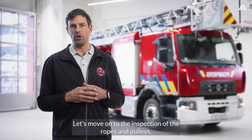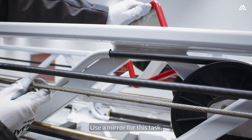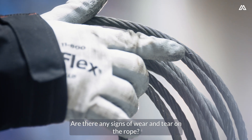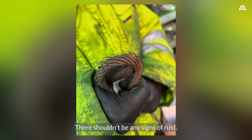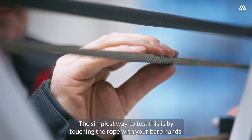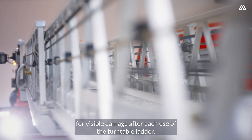Let's move on to the inspection of the ropes and pulleys. When you are inspecting the ropes, it's particularly important to thoroughly check them both on the inside and the outside. Here's a useful tip: use a mirror for this task. Ensure that you thoroughly inspect the ropes for any signs of wear and corrosion. Are there any signs of wear and tear on the rope? Are there signs of corrosion? There shouldn't be any signs of rust. Is the rope too dry? This could be an indicator that it's not lubricated enough. The simplest way to test this is by touching the rope with your bare hands — it should feel sticky at all times. It is very important that the ropes are regularly inspected and checked for visible damage after each use of the turntable ladder.